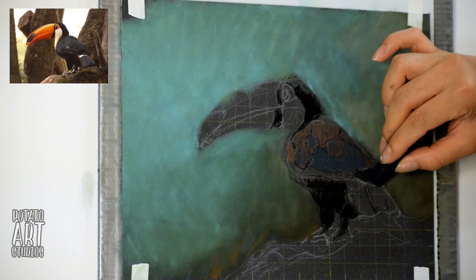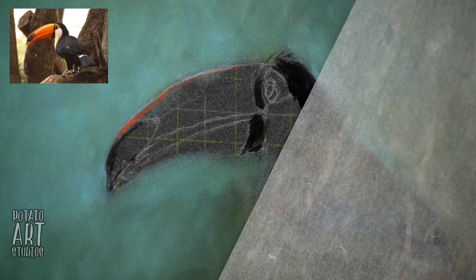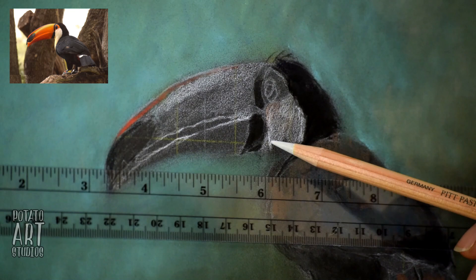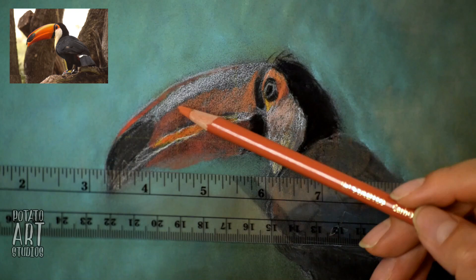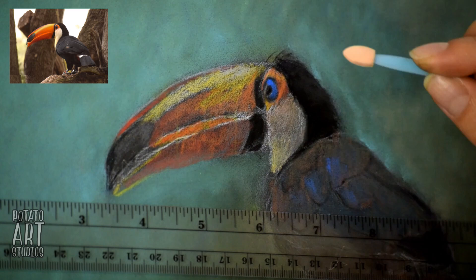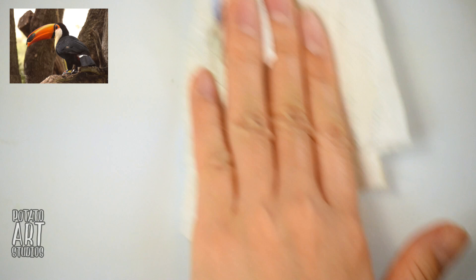Now we're going to get into coloring the toucan. For the large areas I can still use my soft pastels because I don't need to be very accurate. But as we get into the finer details, like on the head and face of the toucan, I'm going to switch to just using the pastel pencils because I need to be a little bit more precise. Yellow and orange are not very strong colors on their own — they tend to be a little bit weaker on the pigment side. So I like to have a base of light white color first, and that allows the yellow to stand out more easily.